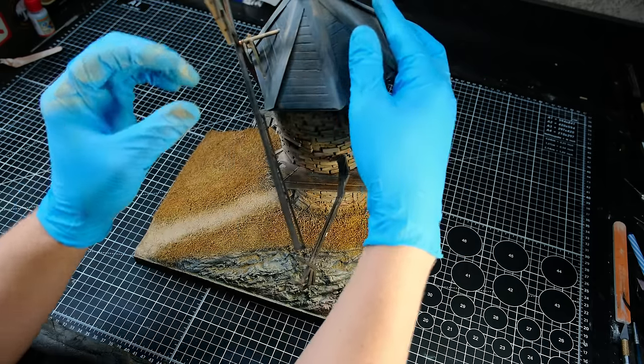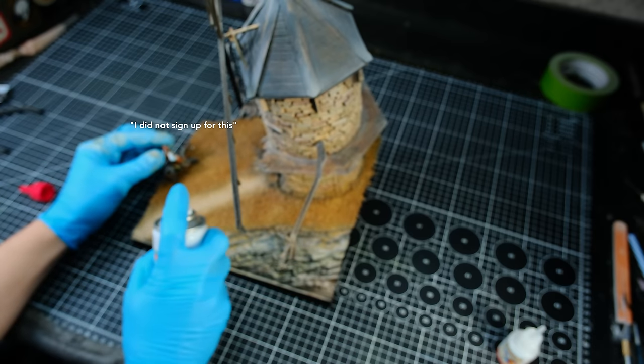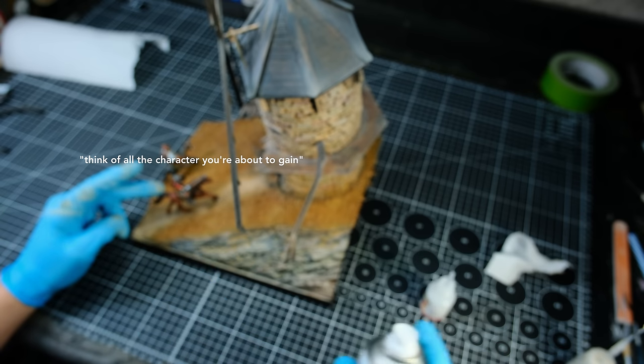I then put away my old hobby mat and it was time for final assembly. I glued the windmill blades in place followed by our little friends. Superglue Man also sent some accelerator which helped cure the glue almost instantly. After both of our little friends had been glued in place, I called it good.